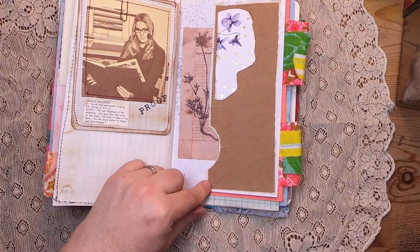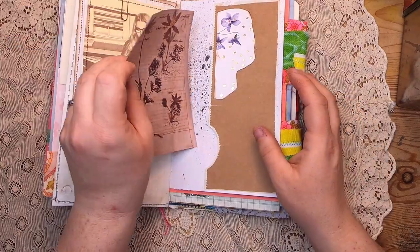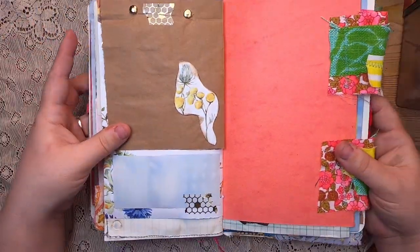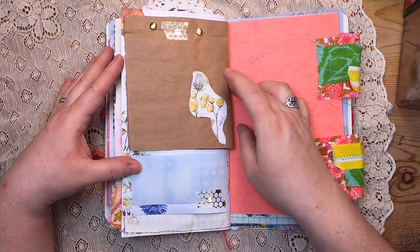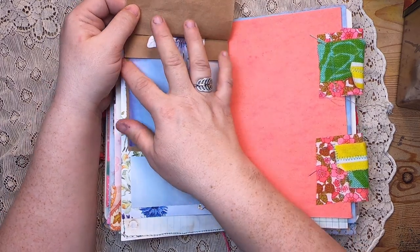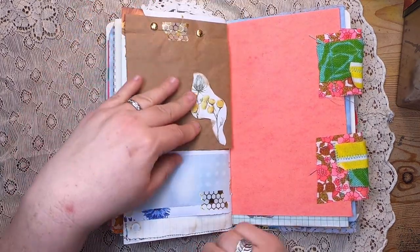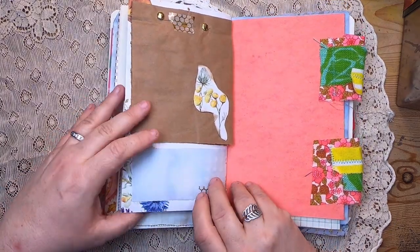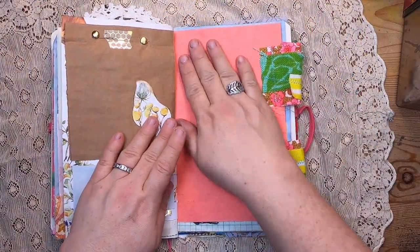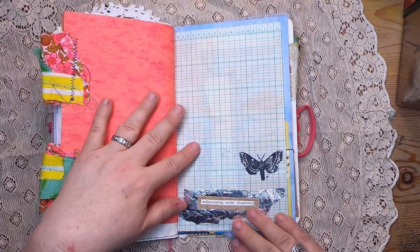We have a side tuck pocket collaged with the same paper from earlier and a little cut-out to hold a piece of stationery on some sprayed paper. The other side is more of that paper collage with a couple of brads. You open it up with a fun little tab and then some cabbage-dyed paper for journaling, more journaling space at the bottom, and some construction paper with two fun fabric collage tabs.